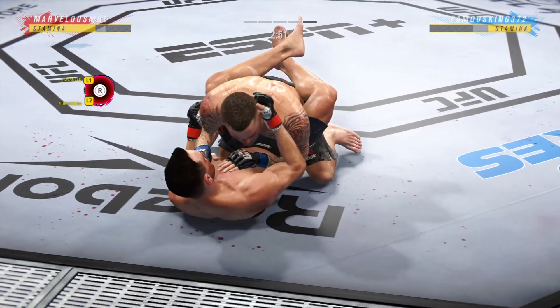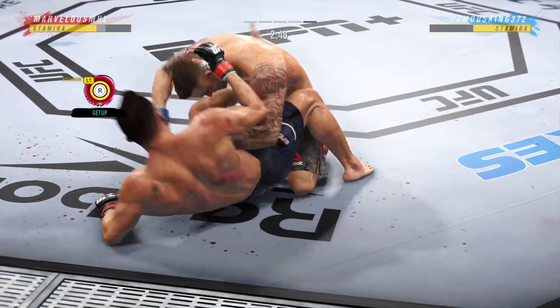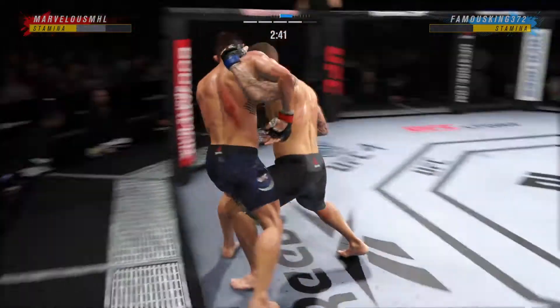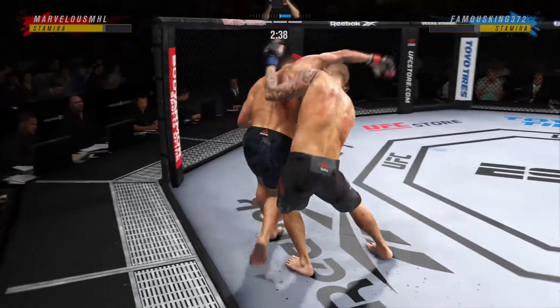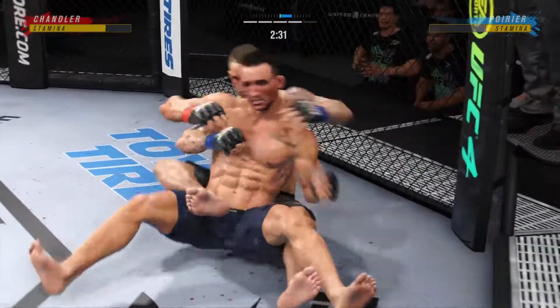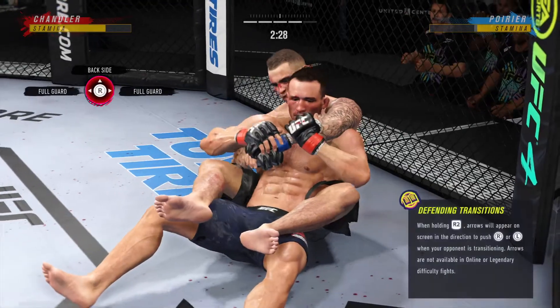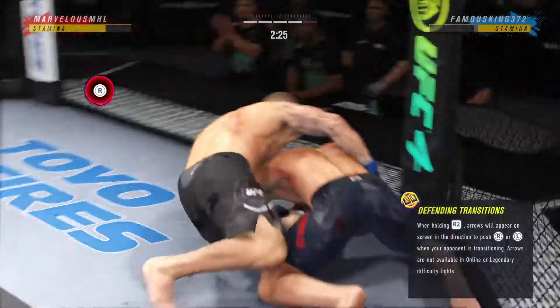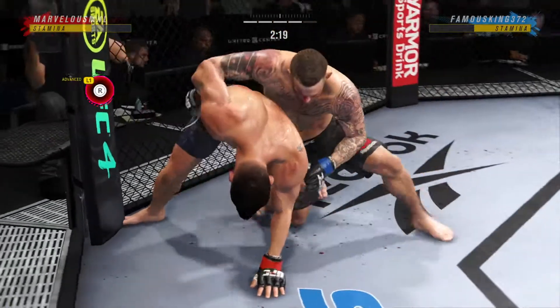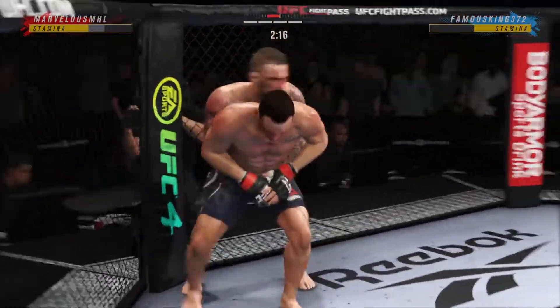Full guard here — we'll see how soon he tries to pass. He needs to be passing immediately. In the full guard is where you are in most danger as a top fighter, because they have all of their submissions — the D'Arce, the arm bar, the Kimuras, all their locks when they're in the full guard. So if you pass, you really do limit the danger that you're in from the top position.